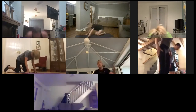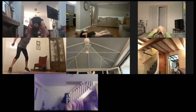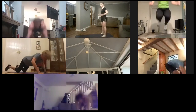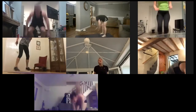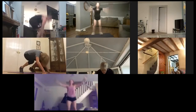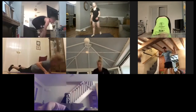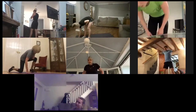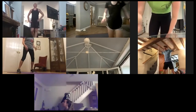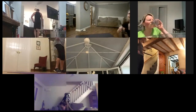Keep pushing. 30 seconds left — and I promise we're done. Final 20. Final 10. Three, two, one — stop there. Grab yourself a drink, have a rest, and we'll stretch off.